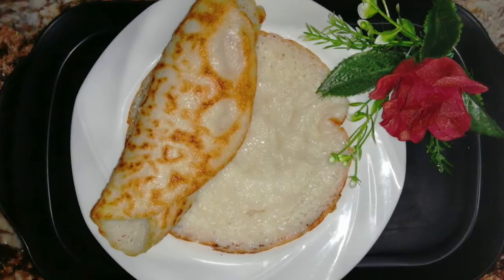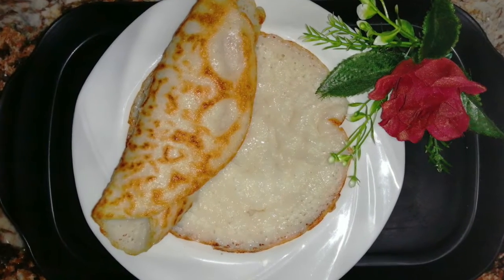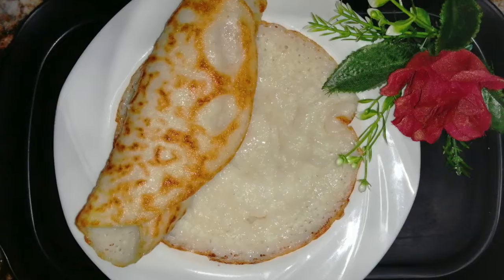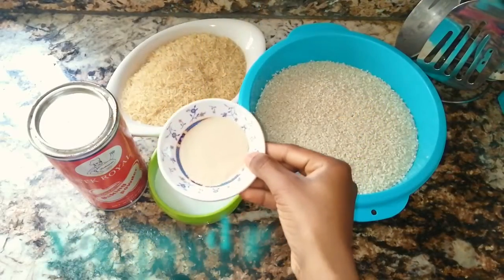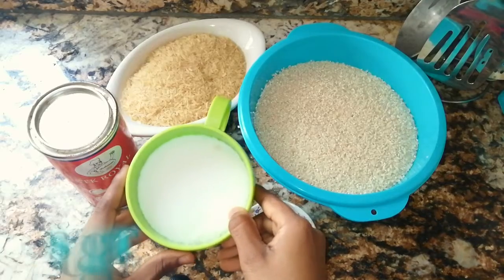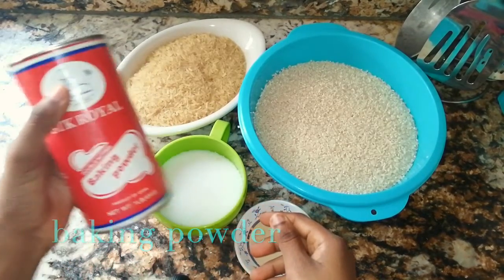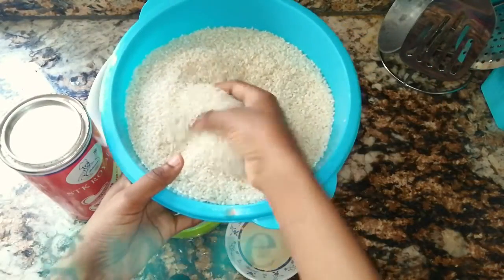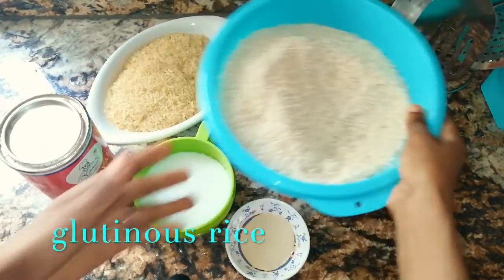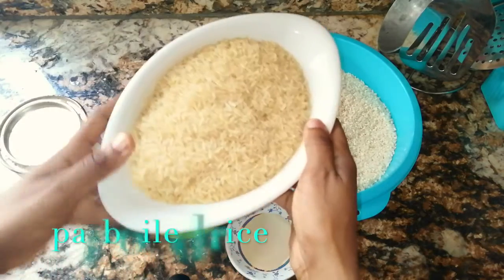Welcome back to another cooking episode with Zaya. Today's recipe is how to make rice pancake. Our ingredients are yeast, sugar, baking powder, glutinous rice, and parboiled rice.